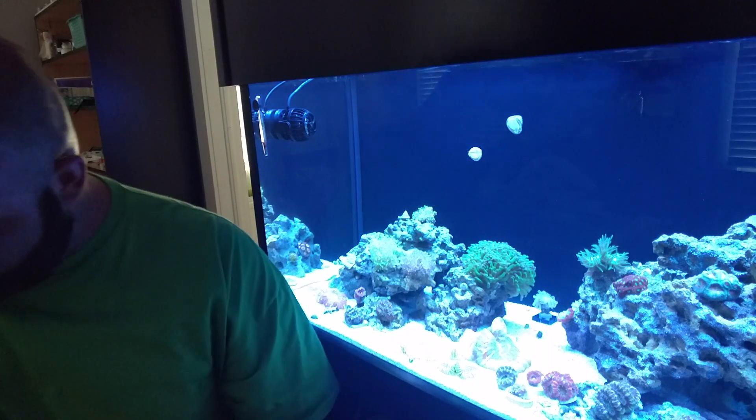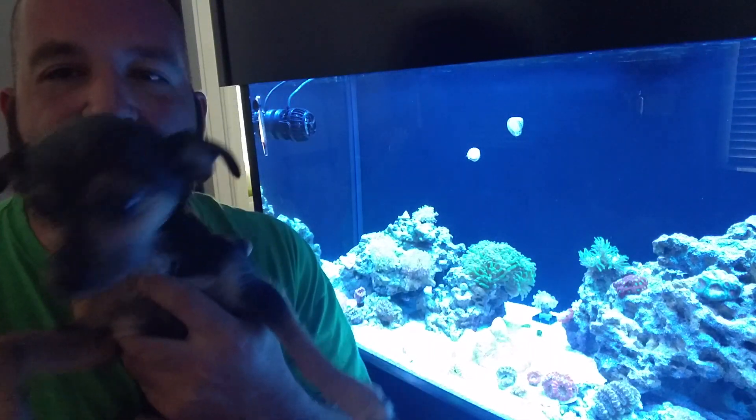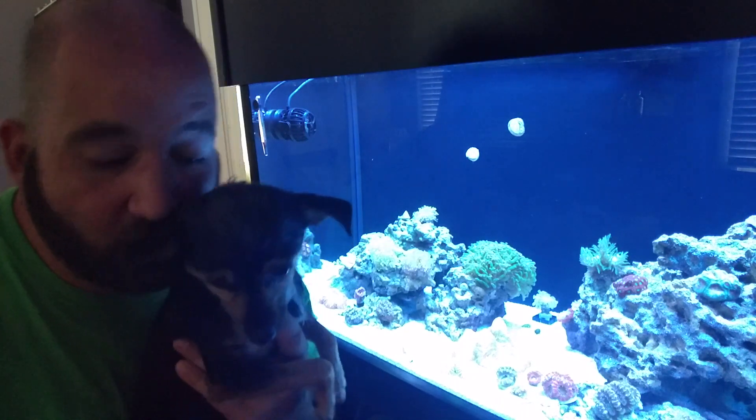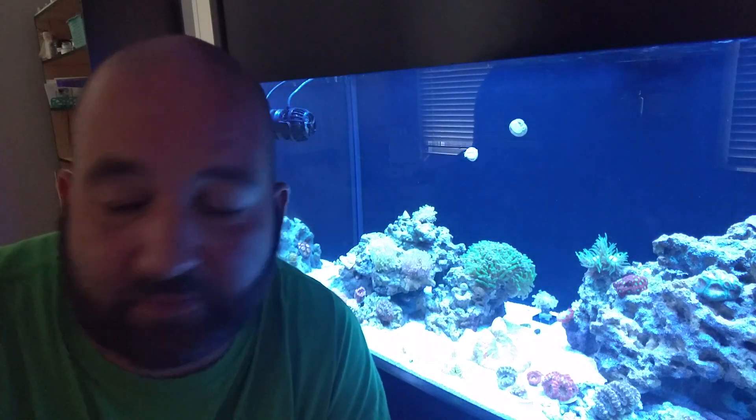A-cans are definitely my favorite. I've always loved them, I've always had great success with them, and it's time to find a permanent home for these guys — glue them to the rocks and just let them grow out and color up. Oh look who joins the party, it's Wompy! She's like, 'Can I eat them?' No, those are daddy's A-cans, you can't eat them. Anyway, back to business — let's take a closer look at how they're doing and where they're going.